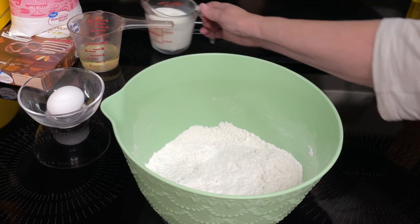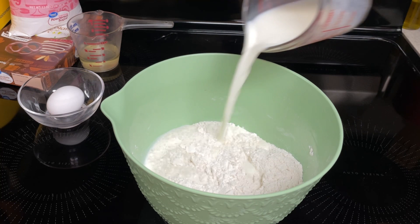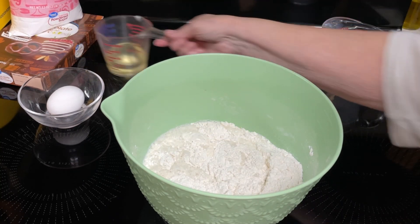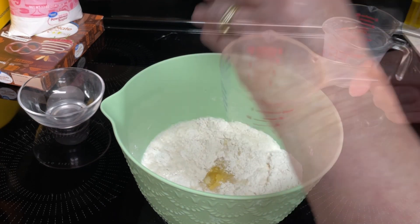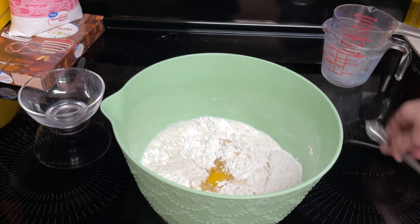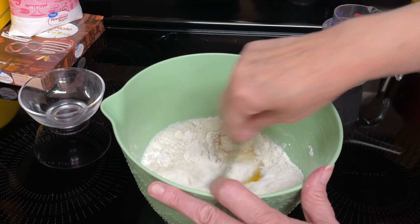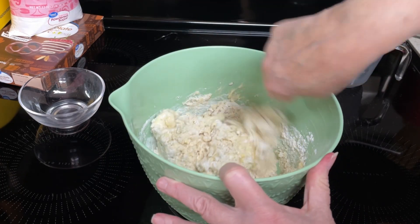Stir in the buttermilk — that has sat for about five minutes. That is three-fourths cups buttermilk, one-fourth cup vegetable oil, and the one egg. Mix that with a fork until thoroughly incorporated. I'll get that all mixed and I'll be right back.